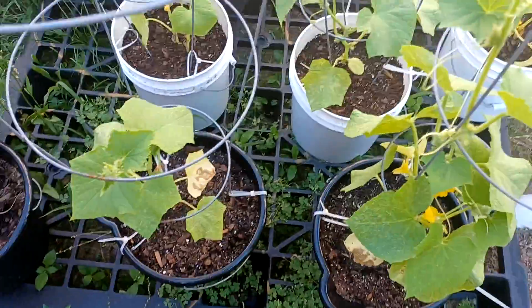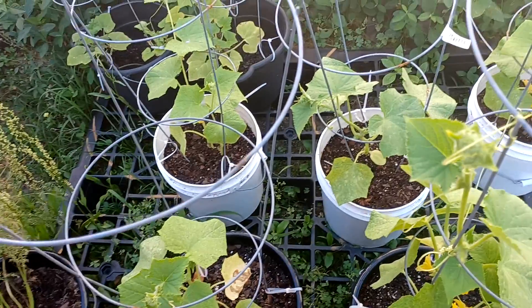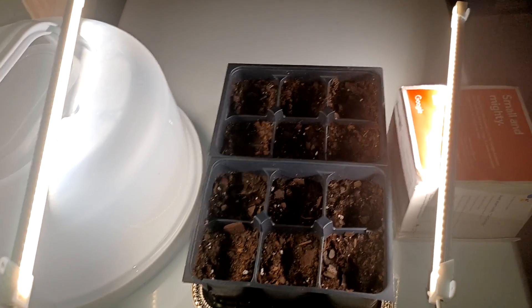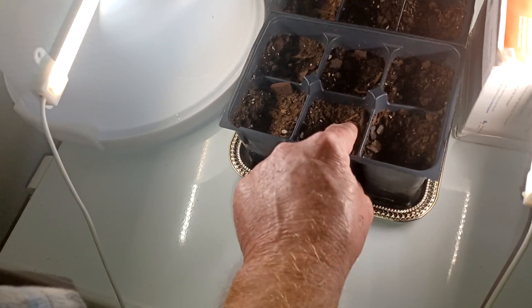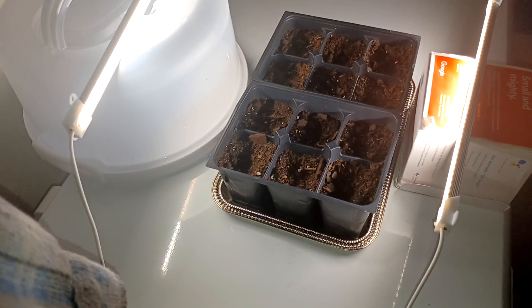Let's go inside and look at my peppers I've got starting — there ain't much to see. I believe these are serrano pepper seeds; I'm starting them from seeds. Got my little heat lamps going. I watered them early this morning — they're still a little damp, but I could stand to water them again in an hour or so.